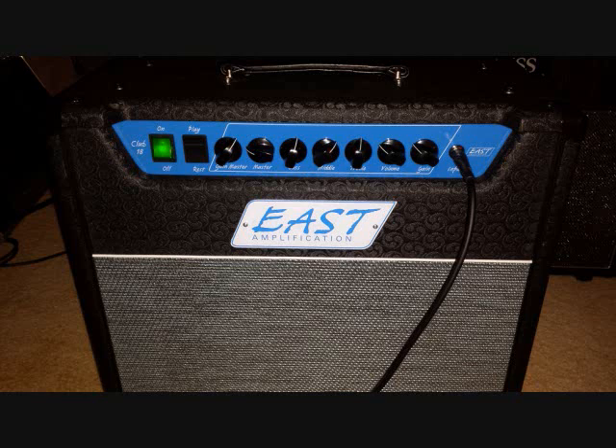When you turn it back up to the neck pickup here, you can get some really nice fat kind of lead sounds as well.